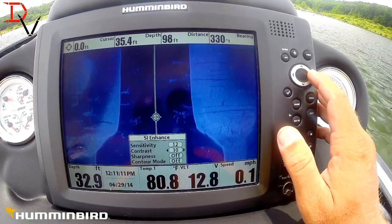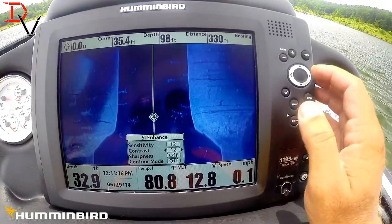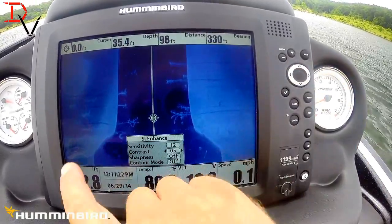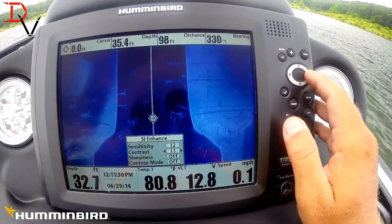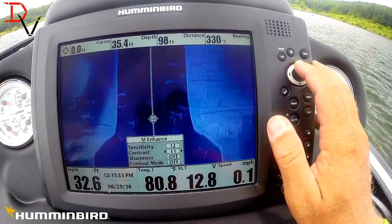Then you have contrast control. If you increase the number it's going to make it brighter and help give a balance between the hard and soft returns. If you take it down you'll notice how things get wider. Increase it and you can start seeing the data just a hair better.